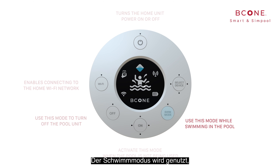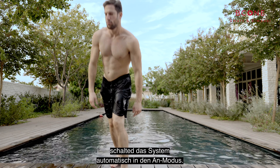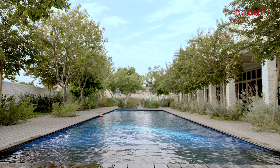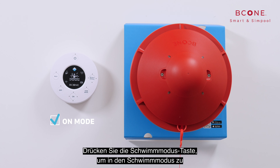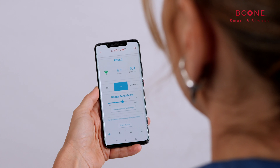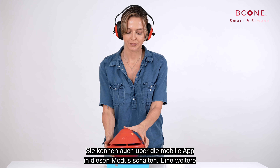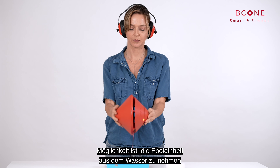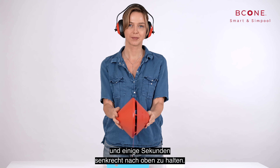The swim mode is used while swimming or using the pool. When B-Cone senses several minutes without activity, it goes back to on mode automatically. To switch the alarm into swim mode, press the swim mode button. An orange LED indicates that B-Cone is in swim mode. You can also turn it on via the mobile app, or by taking the pool unit out of the water and holding it vertically for a few seconds.